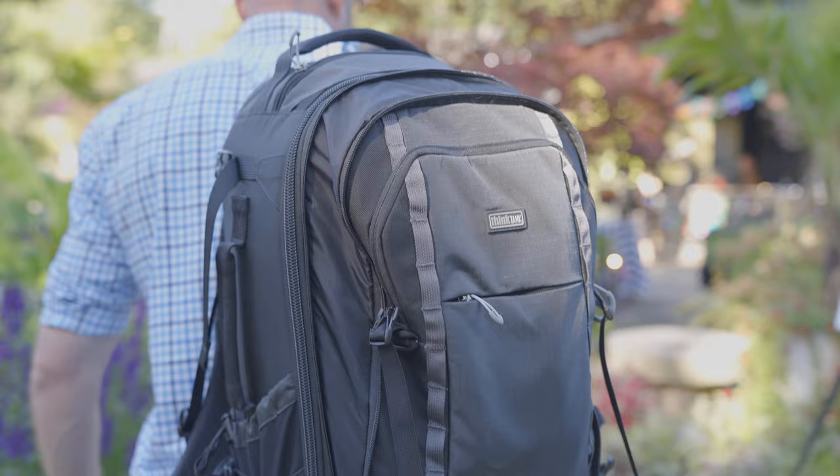We absolutely love this bag. In general, we're crazy about Think Tank just because they make organization very simple for David Dismanat Photography and Media Unlocked when we're going on set. Being organized, having control of all your equipment coming in and out of your bag, knowing exactly where everything is — that's extremely important because we only have so much time to set up, break down, and get the shot. We need to know where everything is and how to get to it. We absolutely love the Think Tank bags, specifically this First Light 35L.